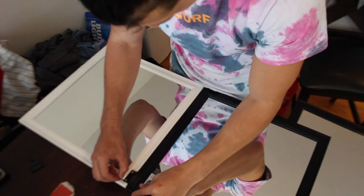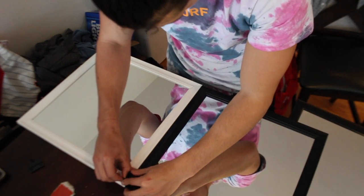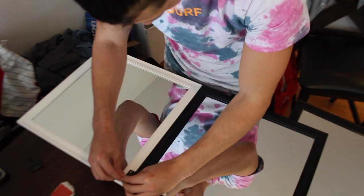Now it's time to get your hands dirty and get to work. What I'm doing here is adding the hinge to connect both mirrors and just screwing them in.